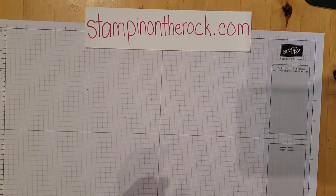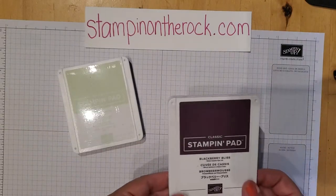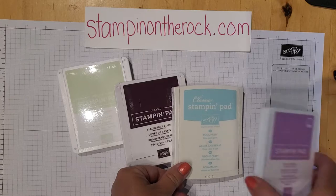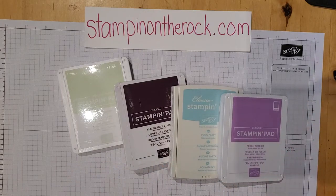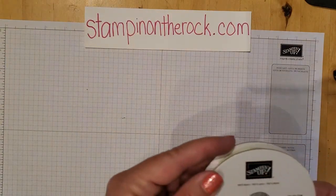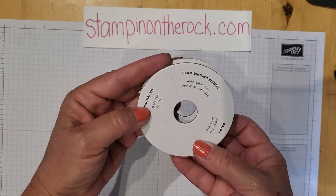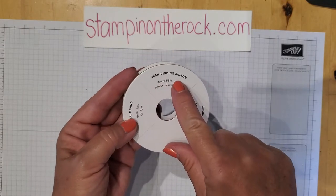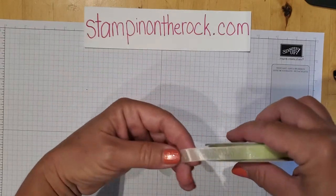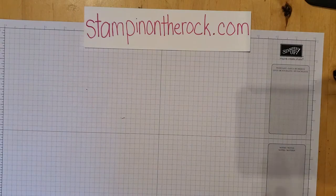The ink colors I'll be using today are Soft Seafoam, Blackberry Bliss, Pool Party, and Fresh Freesia. I'll also be using the Soft Seafoam ribbon that is in that suite — it is seam binding ribbon, super soft and easy to tie or make bows out of.